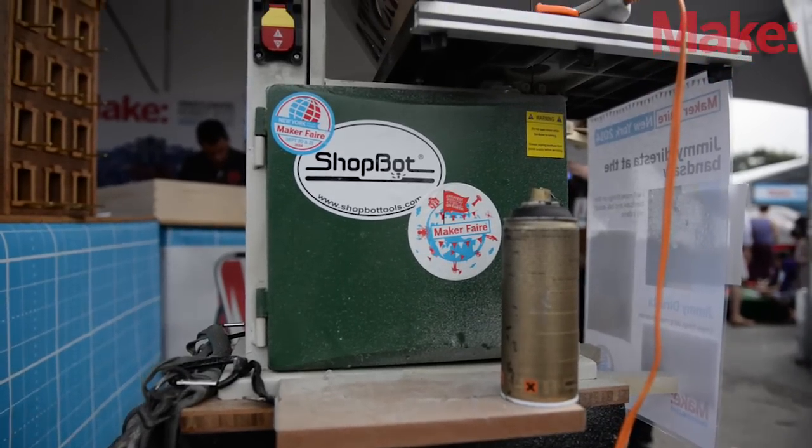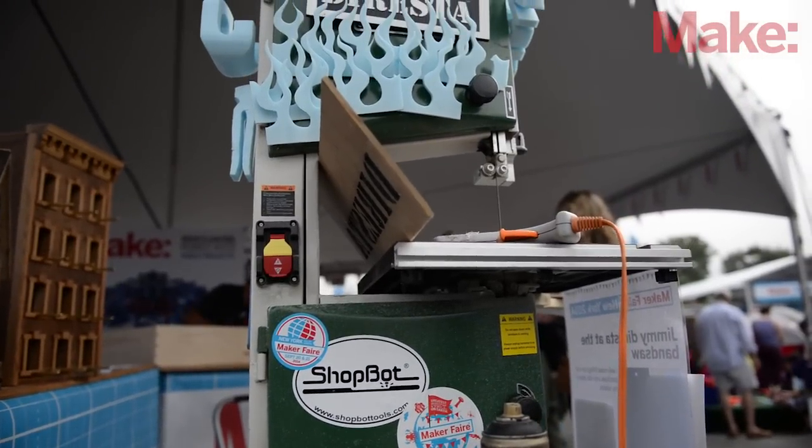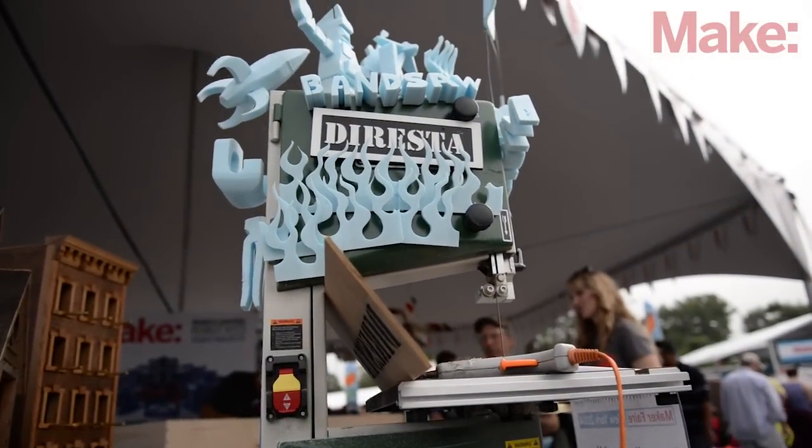People react to this really funny. I have the logo for ShopBot on here, and a lot of people say, is that a ShopBot? And then usually everybody around says, it's the original ShopBot. So it's a funny reaction when people realize that it's actually an old tool.